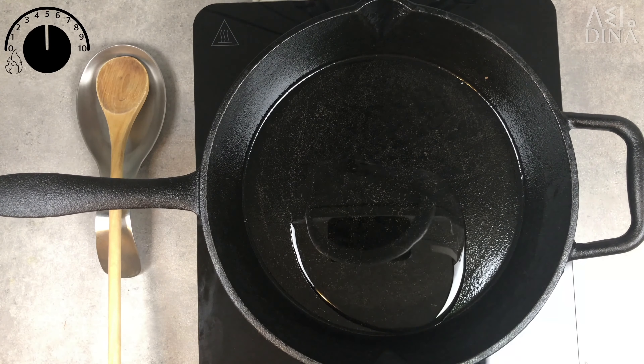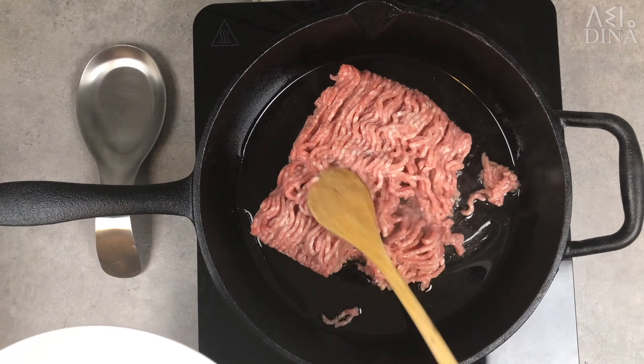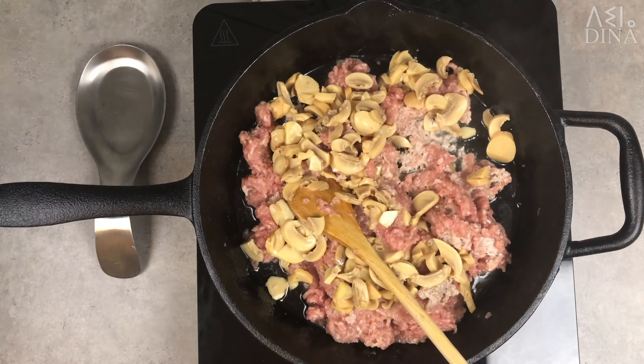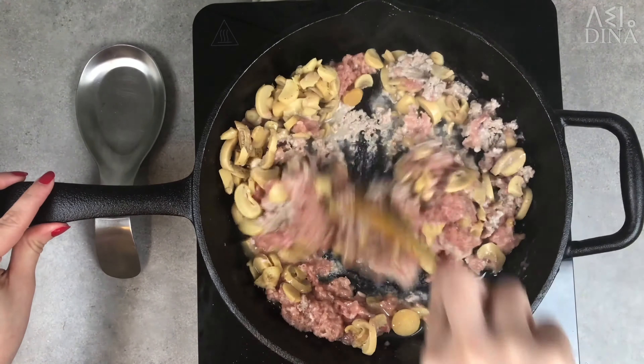Start by heating about 2 tablespoons of vegetable oil, then add a pound of ground chicken and one can of sliced canned mushrooms. Season to taste with salt and pepper and cook over medium heat until all liquid evaporates.